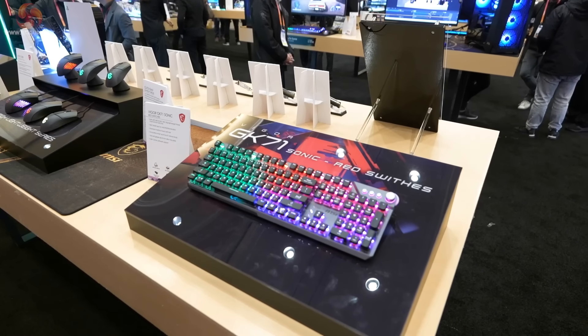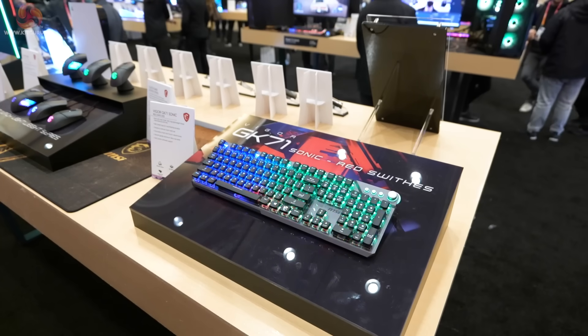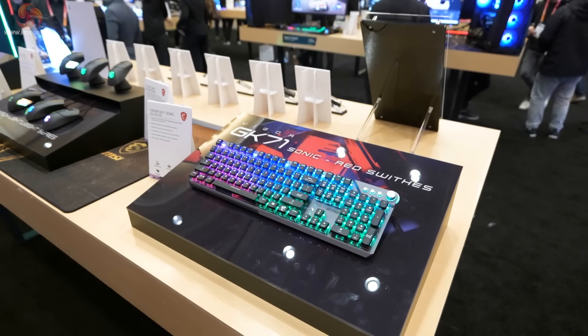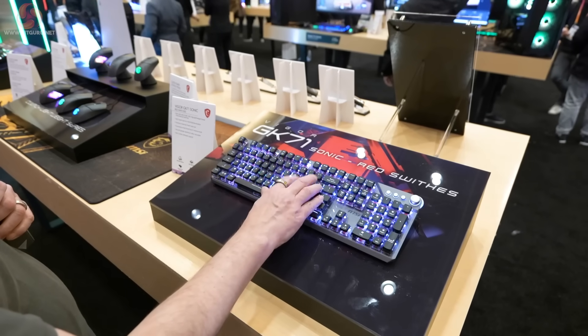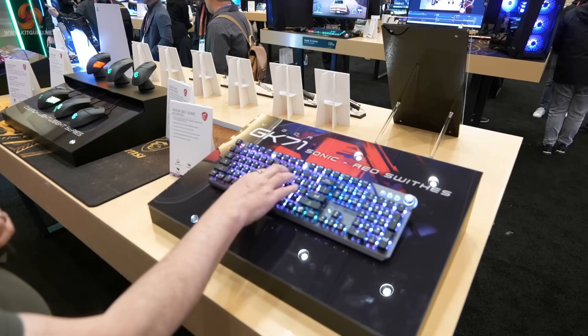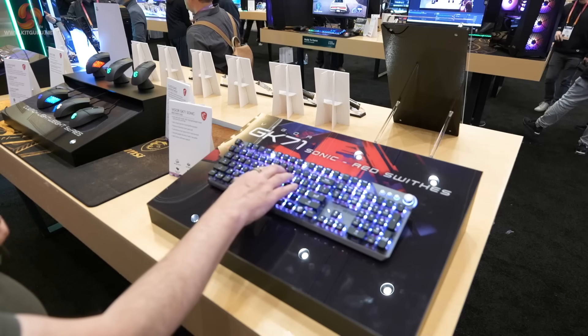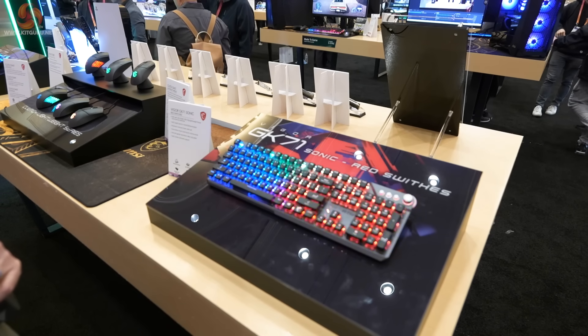Mice and keyboards. The Vigor GK71 Sonic has red switches — these are MSI's red switches, not Cherry red switches. It has a certain clattery feel beneath the finger. I'm not sure I'd mistake that feel for a Cherry red switch, but it's certainly in the ballpark, and it is a proper mechanical keyboard.